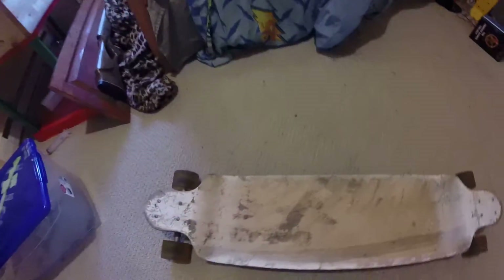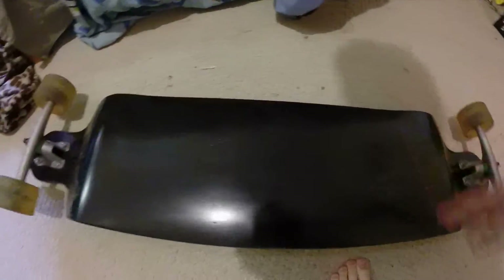Hello everyone. I'm going to do a review on my longboard that I got a couple weeks ago. I got it used — all I had to do was trade my old airsoft gun for it. It's a bit dirty because I've already used it a little bit, and it doesn't have grip tape on it.